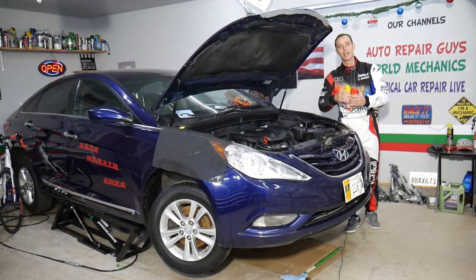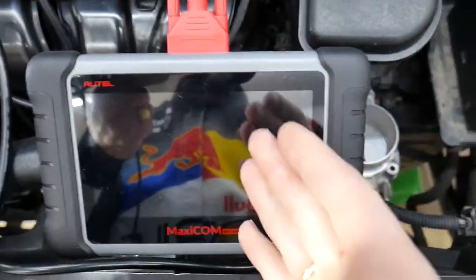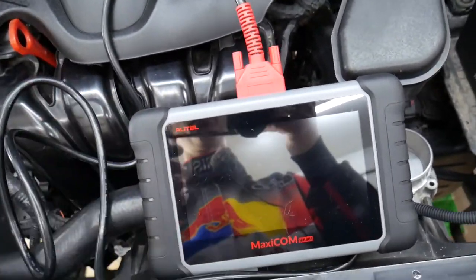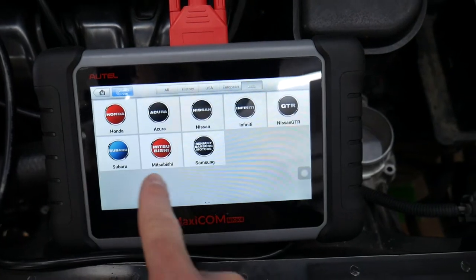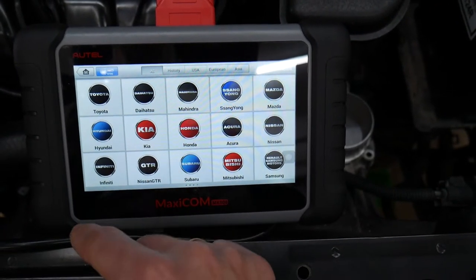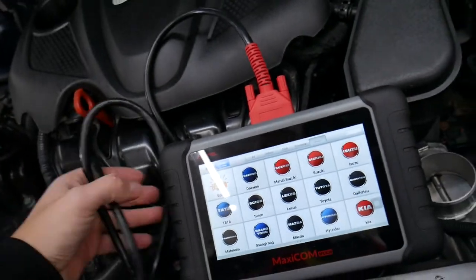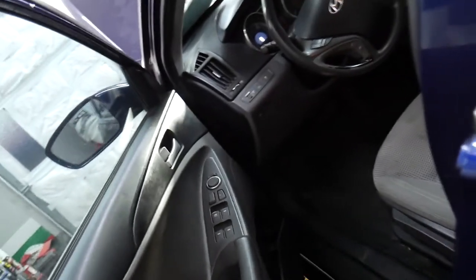We're working on a 2013 Hyundai Sonata today. This is the scanner we'll be using — one of the best you can find for the price. We'll put the link in the description. We recommend it because we purchased it ourselves — it's not a sponsored video. It works on almost any car you can think of, including Ferraris, Lamborghinis, and Asian vehicles like Hyundai and Kia. We have the throttle body removed, but today we'll focus mainly on testing the throttle pedal.